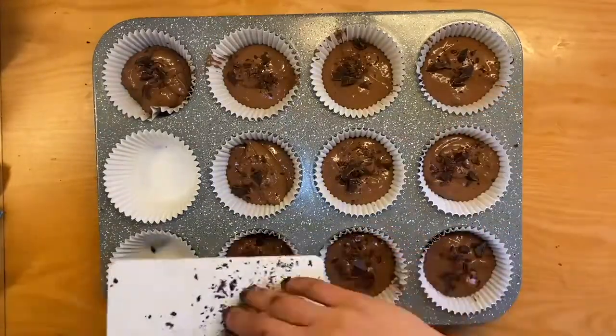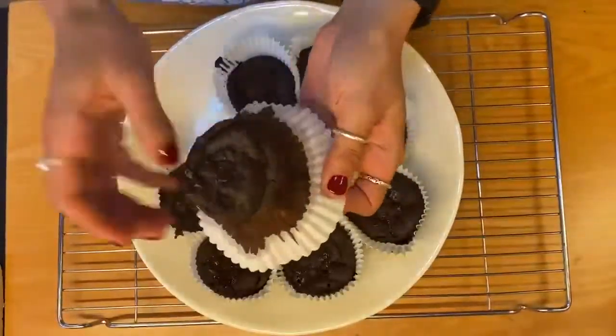Put these in the oven for about 20 to 25 minutes, and that is everything — enjoy!